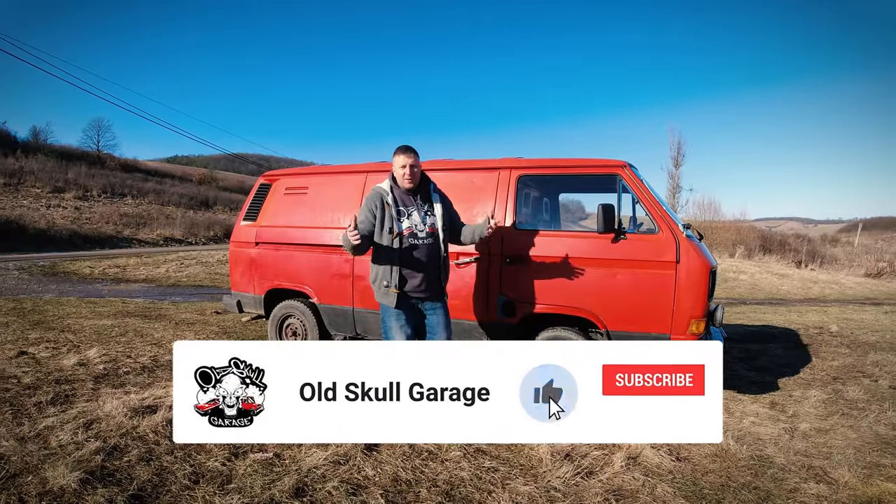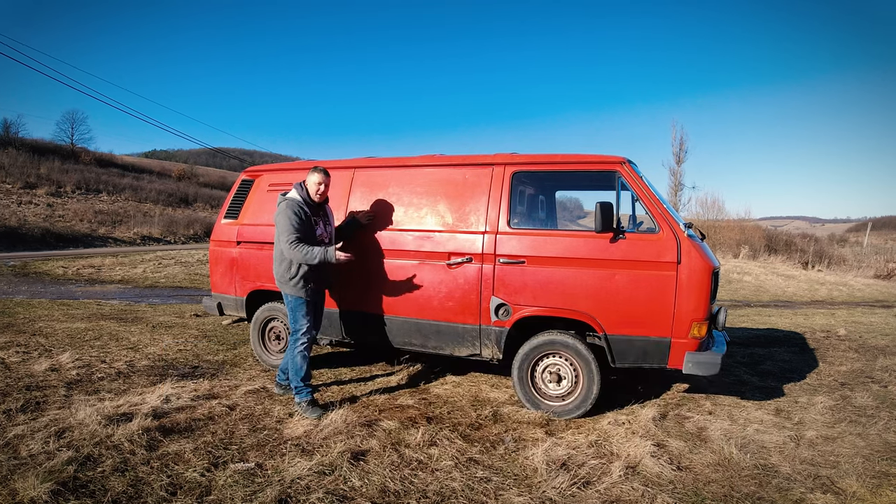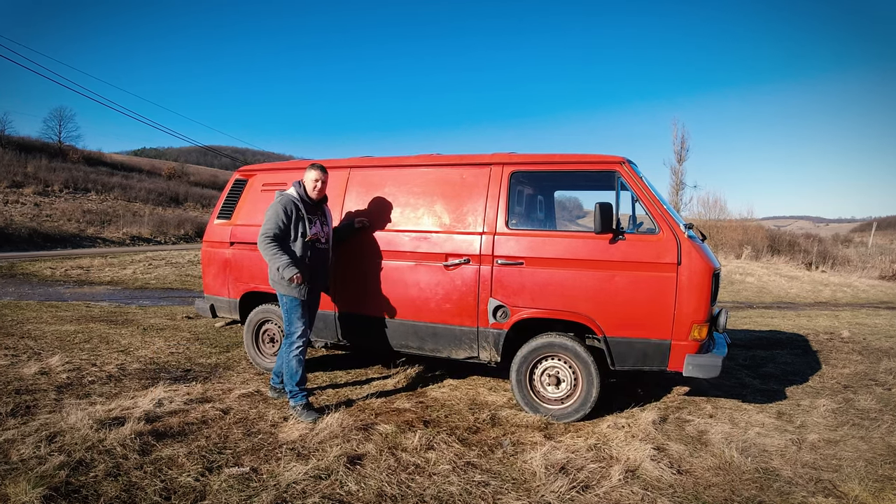Welcome to Old School Garage! And before you click away, this is going to be my camper van project on my second channel, so stick with us!